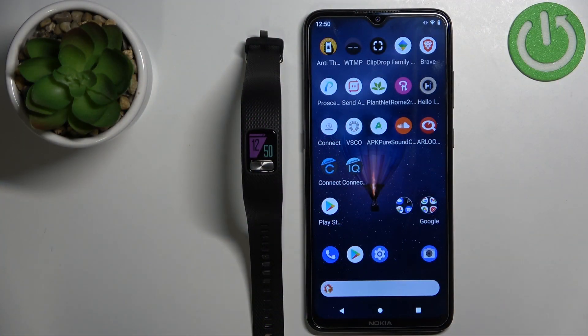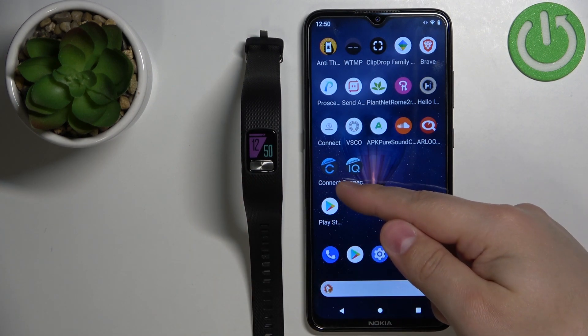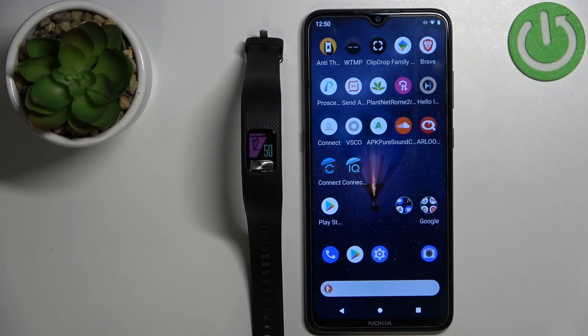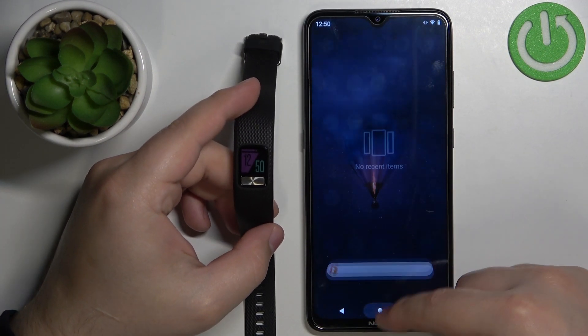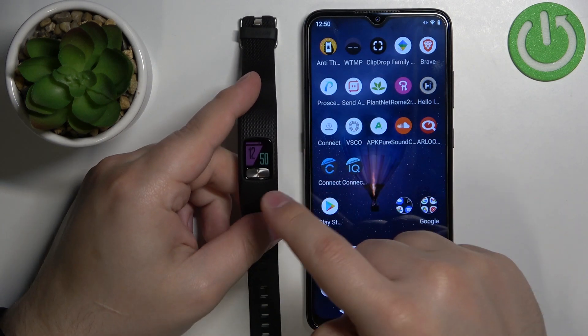Before we start, if you want to customize the widgets on this smartband, your band needs to be paired with a phone via the Garmin Connect application. Once the devices are paired, we can continue and open the Garmin Connect application on the phone that is paired with our smartband.